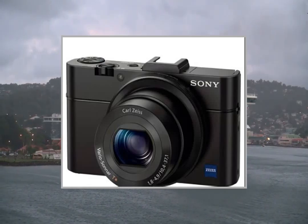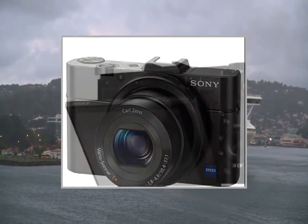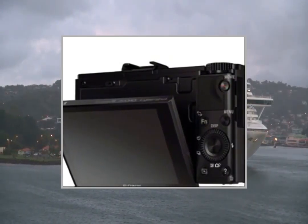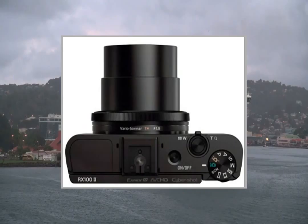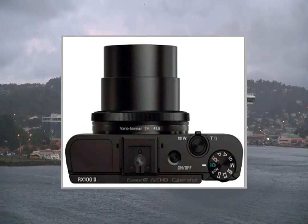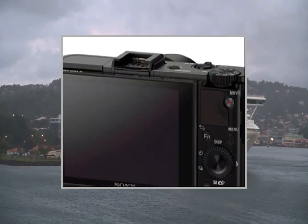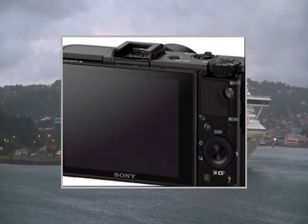Welcome to the video. This is a ProductPoint presentation of the Sony CyberShot DSC-RX100 II digital camera. Peace of mind with 2 years warranty.